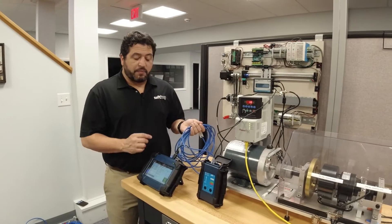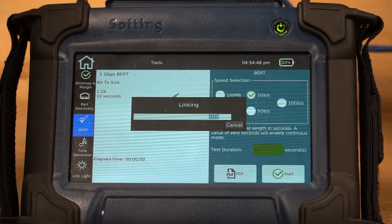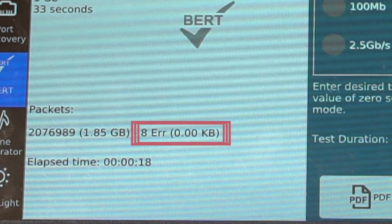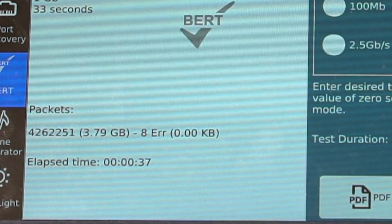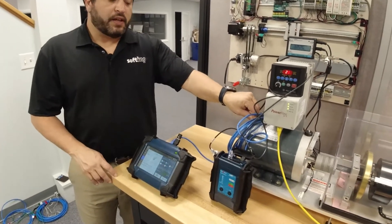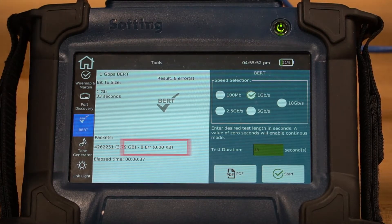Let's repeat this test, same cable, in a slightly different setting. So with this cable test, this arrangement — obviously close proximity to the equipment — we've got eight errors. So this cable is not sufficient for this environment.